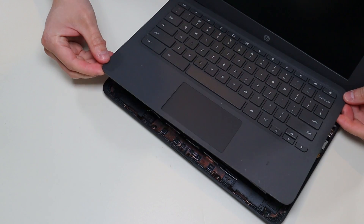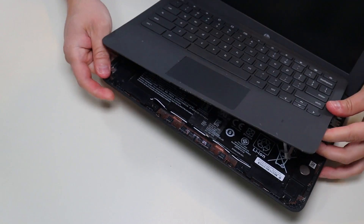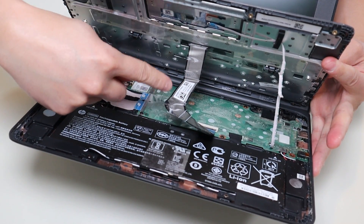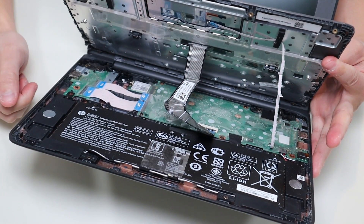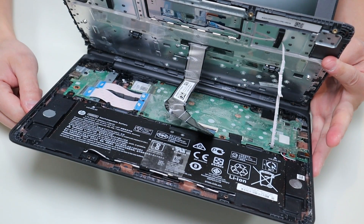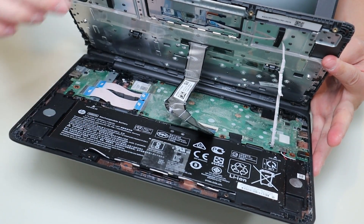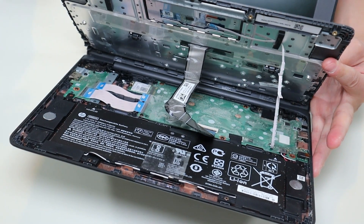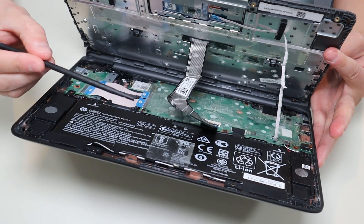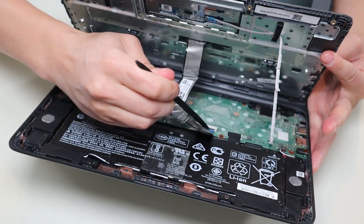Now that the palm rest is released, we can't just tear it right off. If you can see in there, there's a large ribbon cable coming from your keyboard that's connected to the motherboard, and there's a smaller ribbon cable coming from the touchpad that's connected. So we have to unconnect those before ripping off the palm rest. I'm going to take my small flat plastic pry tool and unconnect those.